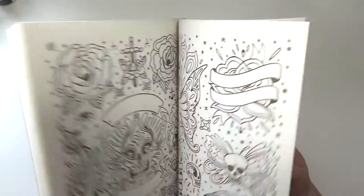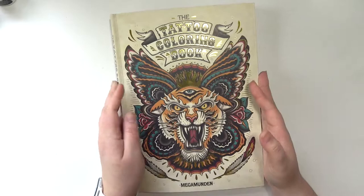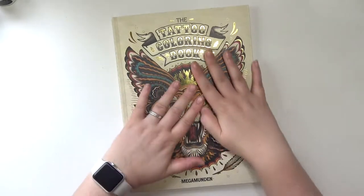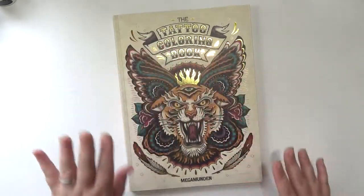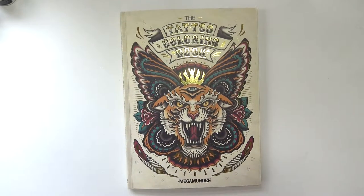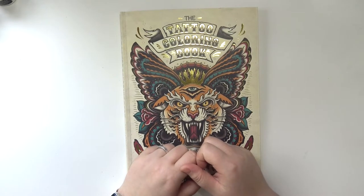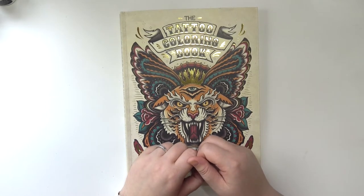I just don't want to ruin any of the images in here, but I just have to have some confidence and enjoy the process. Anyway, that is it for this video — I hope you guys enjoyed the flip through! If you did, go ahead and give the video a thumbs up, subscribe if you haven't already. I hope you have a great day and I will see you next time. Bye!